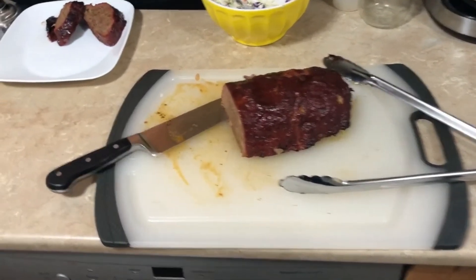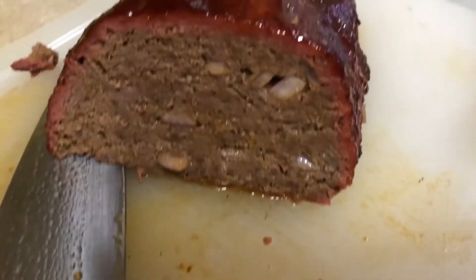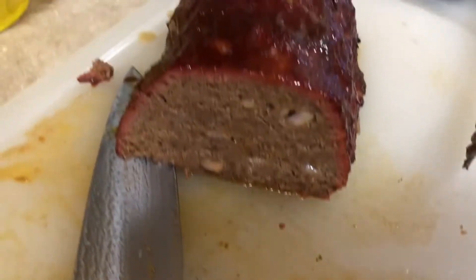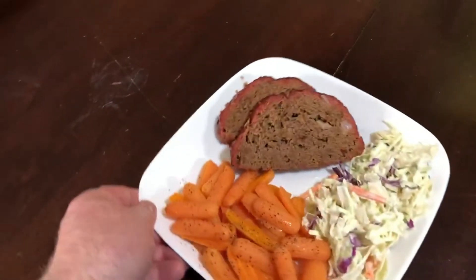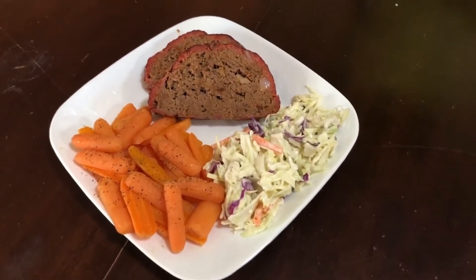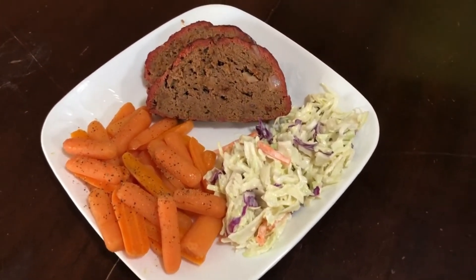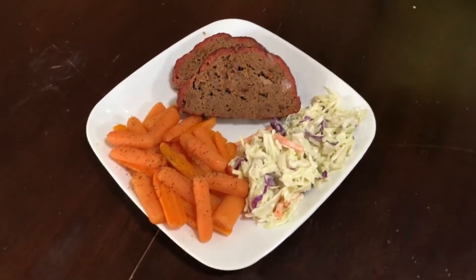The slicing is done. Look at how nice and juicy that is — you can see the juice coming right out of it. And look at that smoke ring — that's the money right there. I'm not a huge plating guy but I like it to look good, so we've got our meatloaf with some fresh carrots and fresh coleslaw. Ladies and gentlemen, that is what's for dinner tonight.